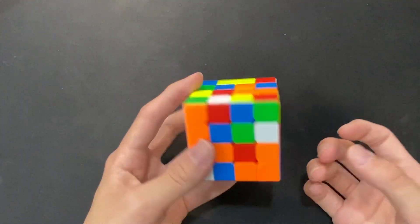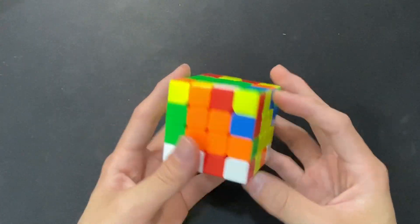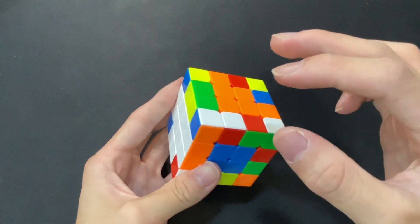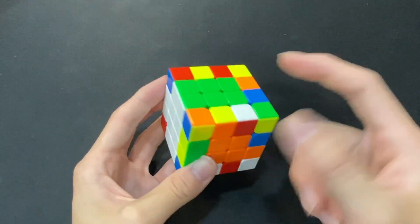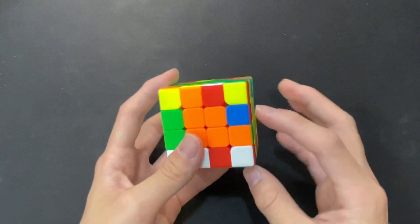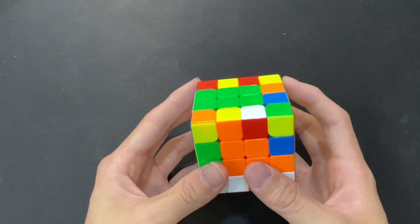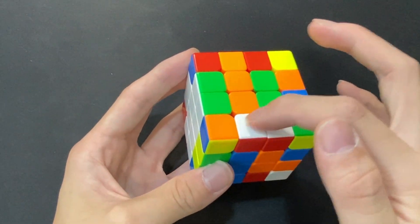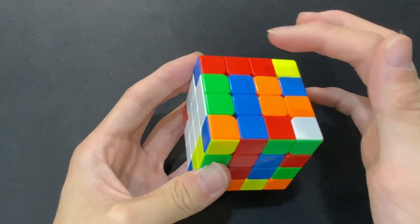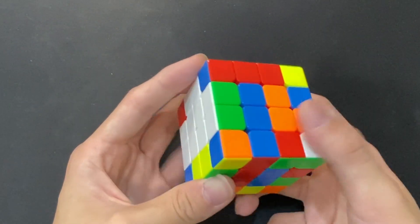After that, just start doing the centers normally. After centers, now we get to the point where we will solve the last Yao edge, all while fixing the misplaced edge at the same time. To do this, we will solve the last Yao edge on the M slice. Right now it's really easy — it's just a one mover to set these two up. Then we would move this edge next to the misplaced edge, where white is a U or U' away.